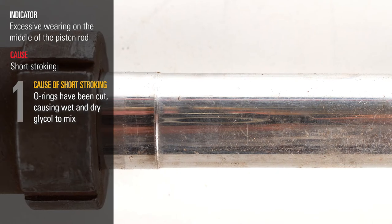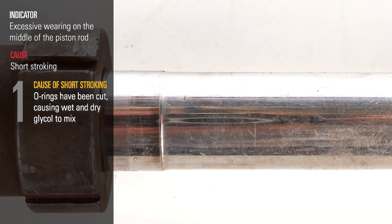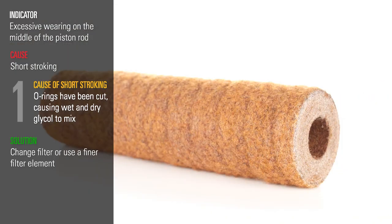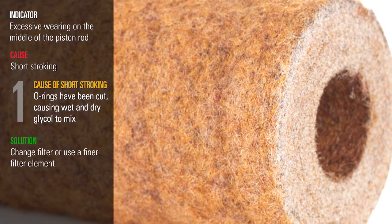One is that trash has gotten in the system and cut the o-rings, causing the wet and dry glycol to mix. The solution for this is to change filters or go to a finer filter element.